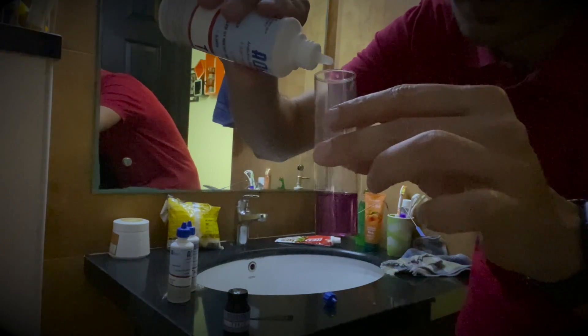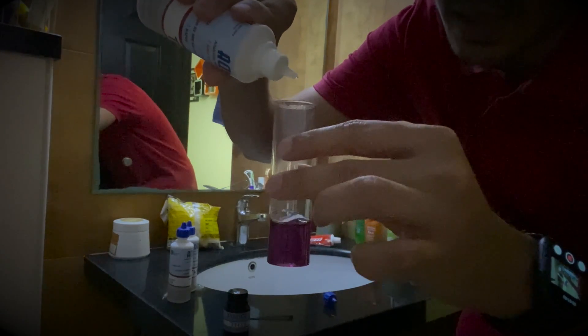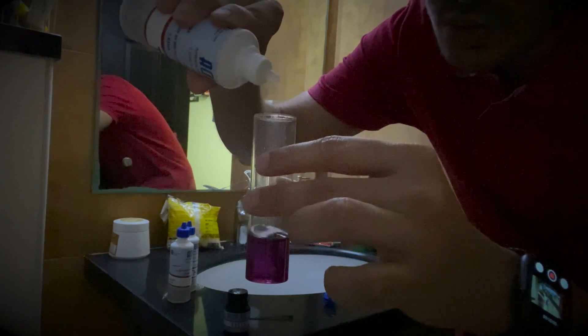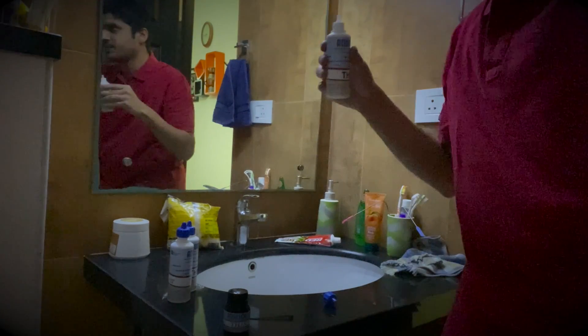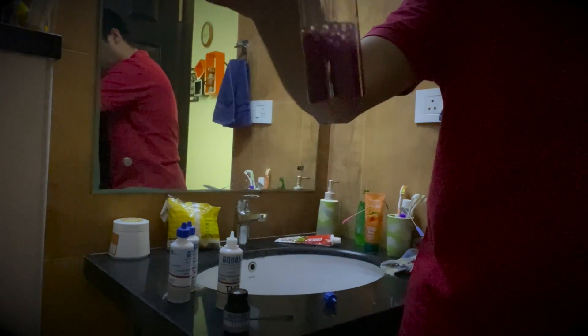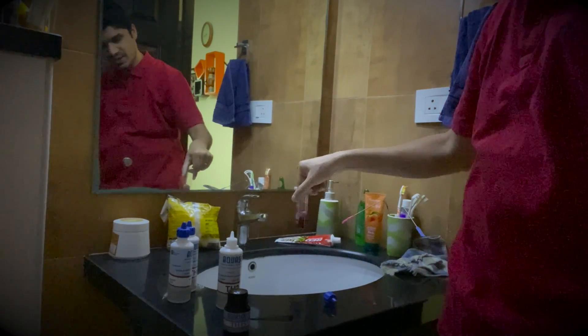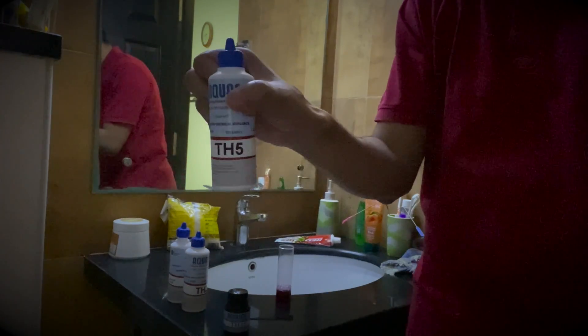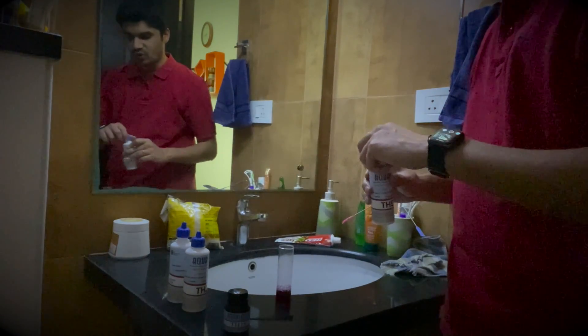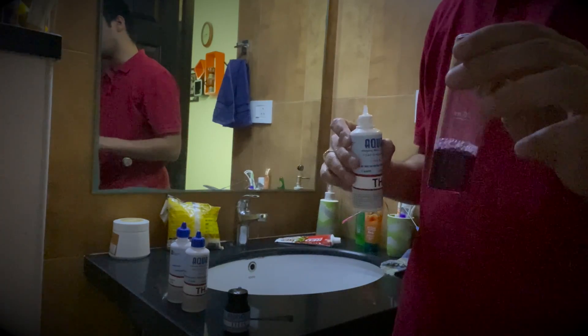The color is purple right now. I'm going to put about 12 drops — 1, 2, 3, 4, 5, 6, 7, 8, 9, 10, 11, and 12. Mix that well. You can see the color has changed to a shade of red. Start entering TH5 drops one by one, and depending on the number of drops it takes for the water to turn blue, we multiply that by 25 to get the total hardness in the water.